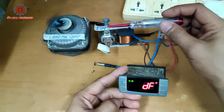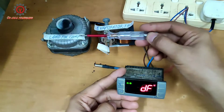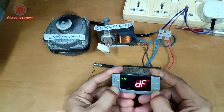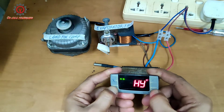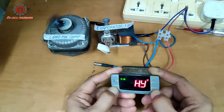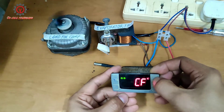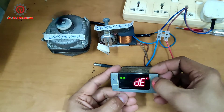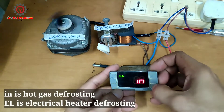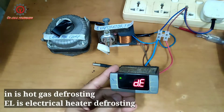Okay, manual defrosting — the evaporator fan motor stops and the compressor keeps on running. Meaning this defrost is being set to hot gas. We're going to change that.